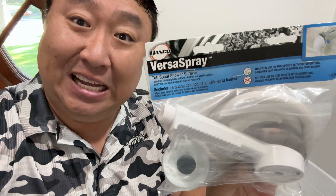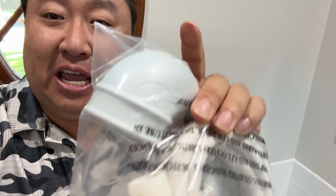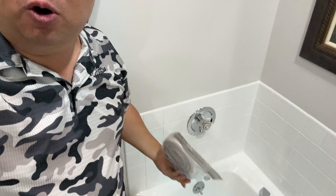I picked up this one. It's by VersaSpray, Danco. Thanks, Dan, for making such great products. I thought this one would work because it's just a rubber hose that slips over the faucet itself.